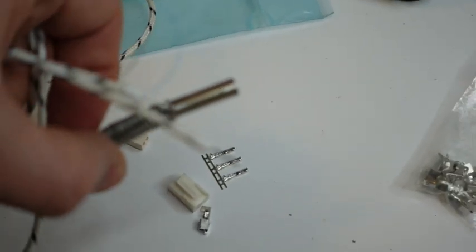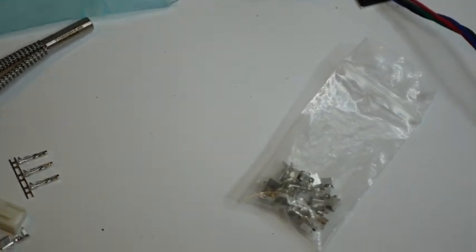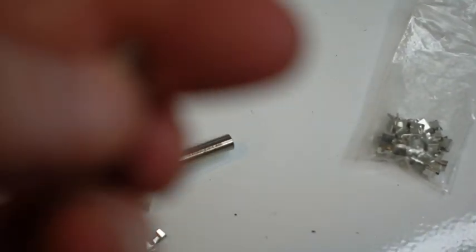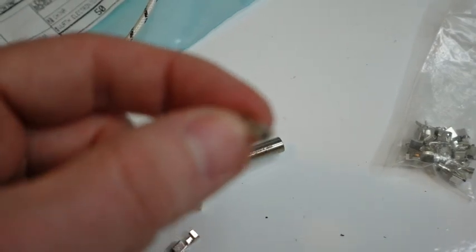Next we're going to wire in the heater cartridge. This is a 24-volt, 50-watt heater cartridge. All the cartridges are the same dimension: 6 millimeter diameter by 20 millimeter long. This is a square type connector.